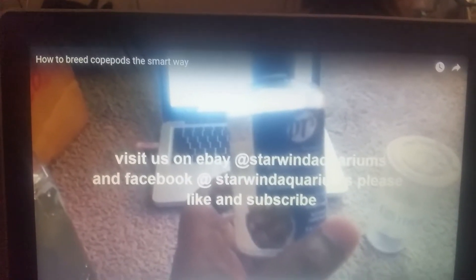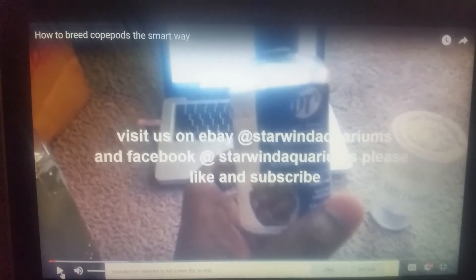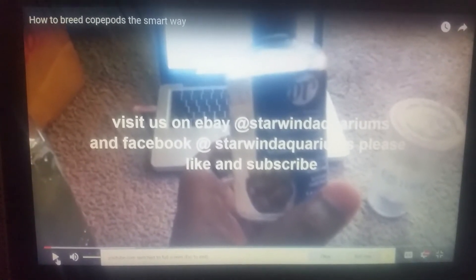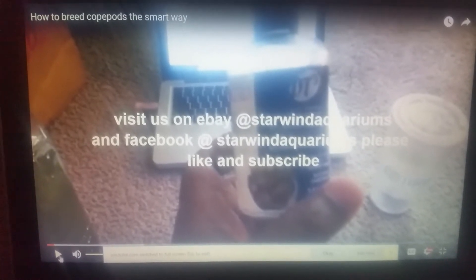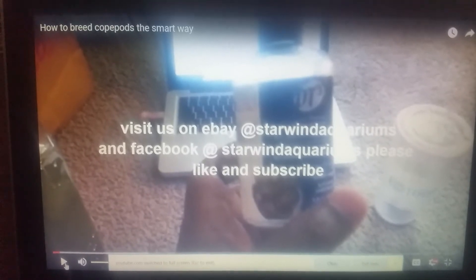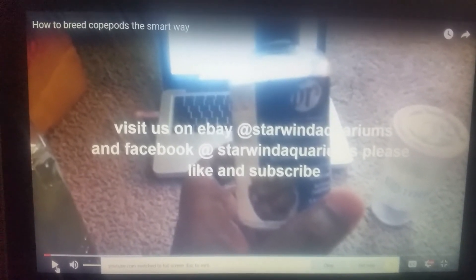Alright guys, Starwind Aquariums yet again. So this was my video way back in 2015 called 'How to Breed Copepods the Smart Way.' Maybe I didn't know what I was talking about — two years later you learn some new things. That method was okay, it helped a lot of people, but some were angry and gave me thumbs down. So this is 'How to Breed Copepods the Smart Way Part Two.'